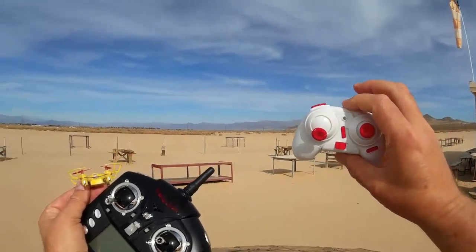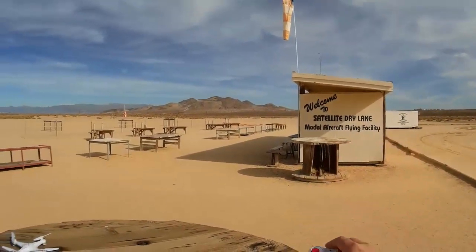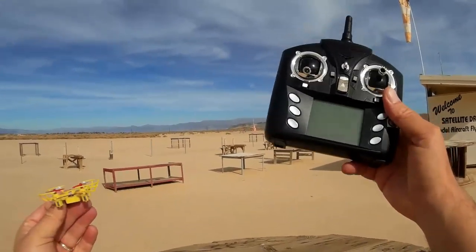Another thing I don't like about this transmitter — the range on it is awful. It only uses two little batteries and you're lucky if you can make it to that wall on the side of the building there. Hopefully I can get much better range using this 959 transmitter here.